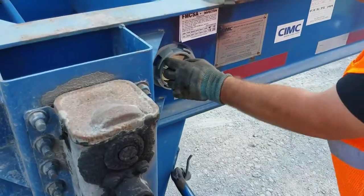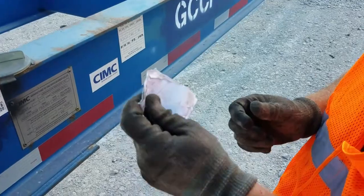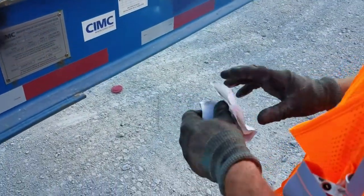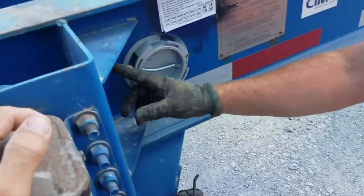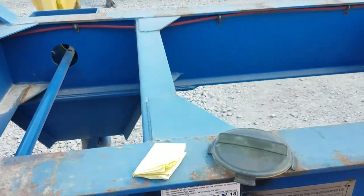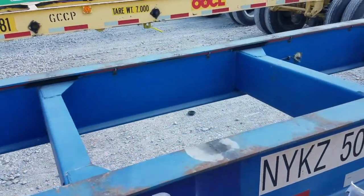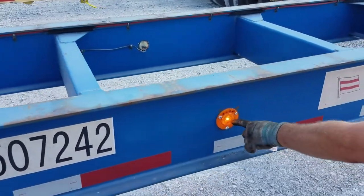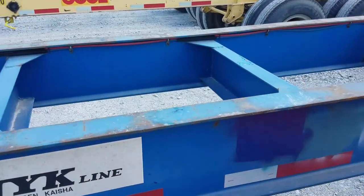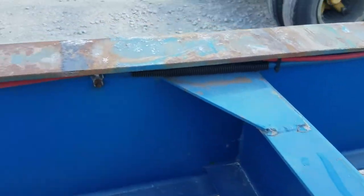Pull your documents, and you want to match your registration when you get to the back with your license plate. We're going to check for any cracked welds that could be on the legs or leg boxes. As you're walking, you're going to look at the cross members and inspect the chassis as a whole. Verify the light's working. Continue to check the chassis, looking for any cracks in cross members or in the frame or any other damage you might see.